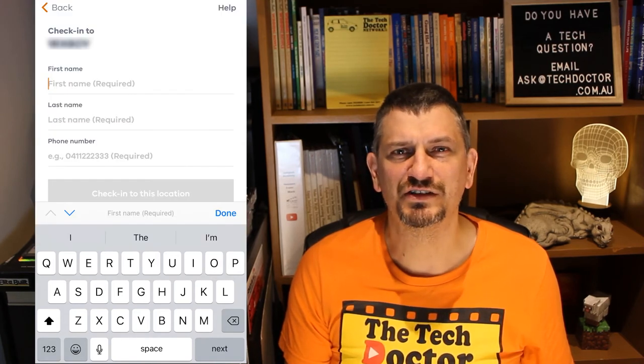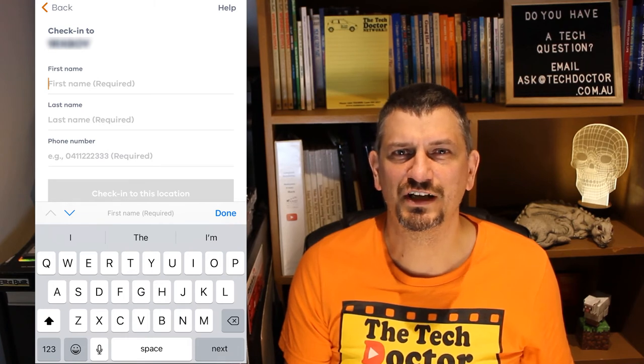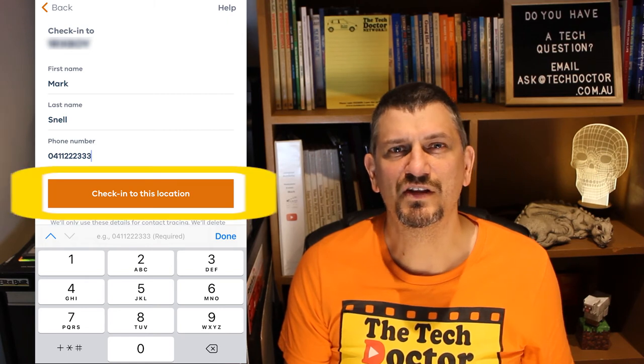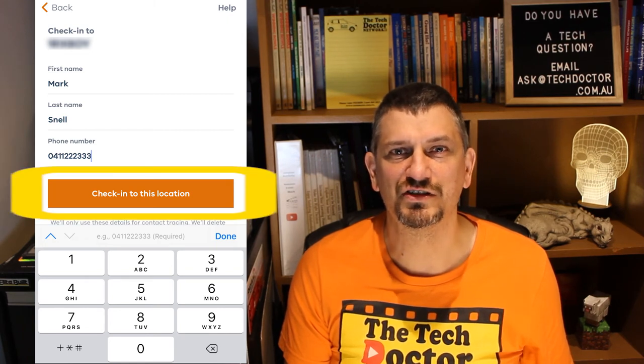The final step is to add your contact details. You need a first name, a last name and a phone number. Then you can press the orange Check-in to this location button.